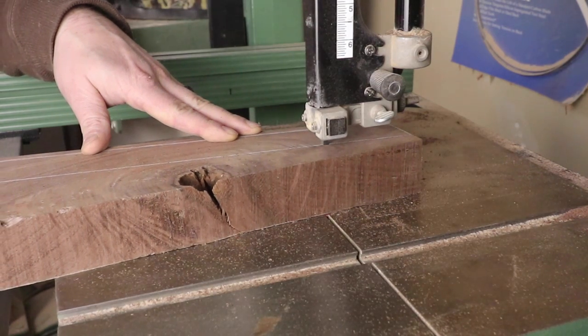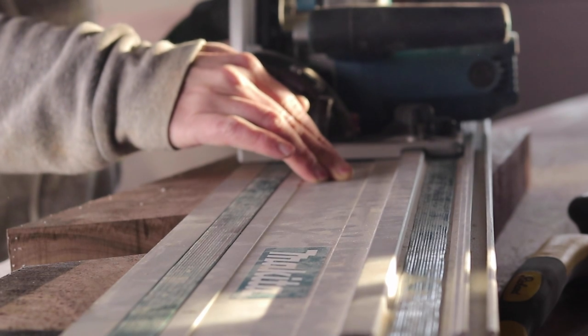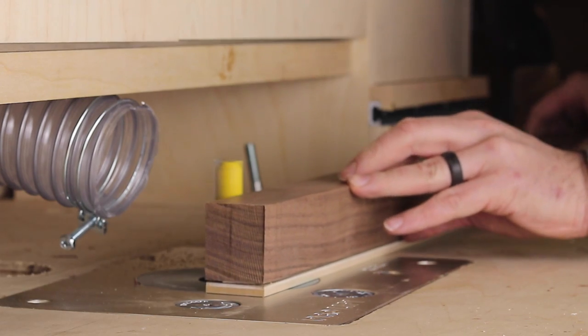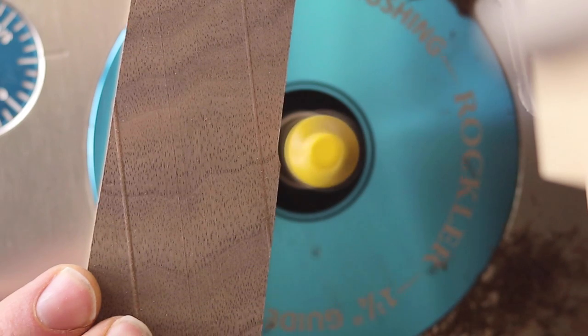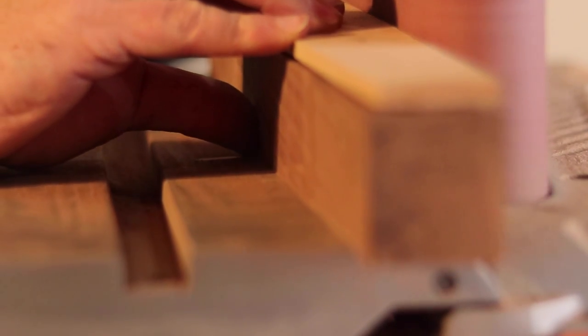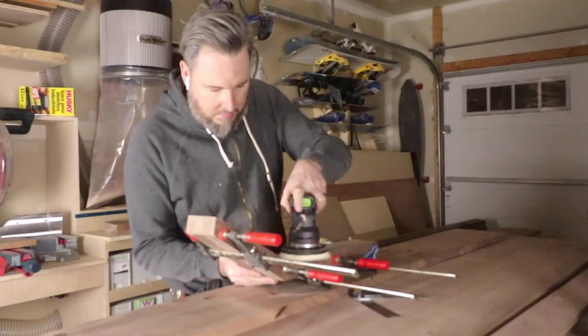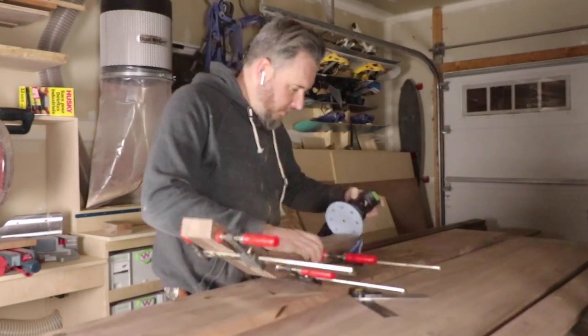So all you've seen me do so far is rough out the legs for the bed out of this eight-quarter walnut. I found it really easy to do this on the bandsaw, but my track saw worked really well for shaping the longer parts. Then my templates were used just to refine the final shape. Once everything was sanded and routed, I did clamp both legs together as a set just so I could refine the shape into its final look.